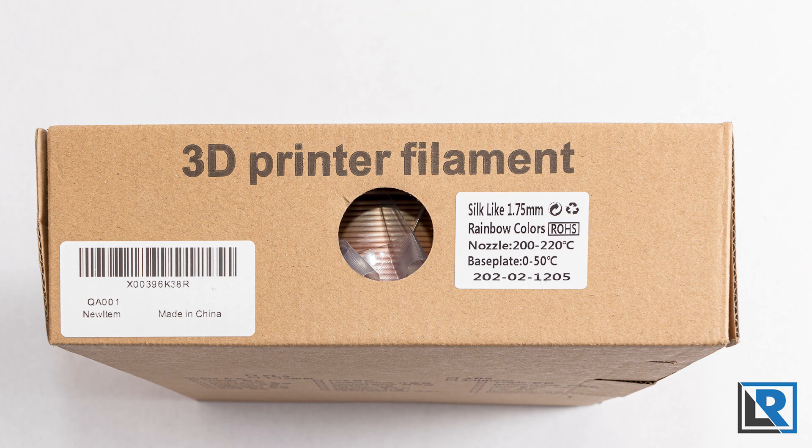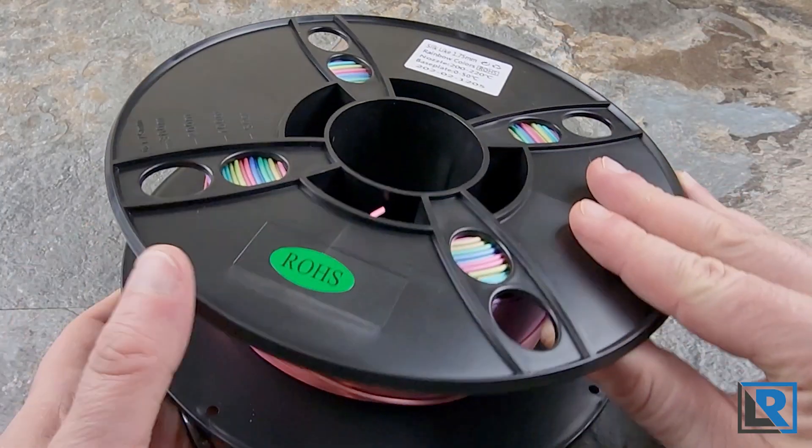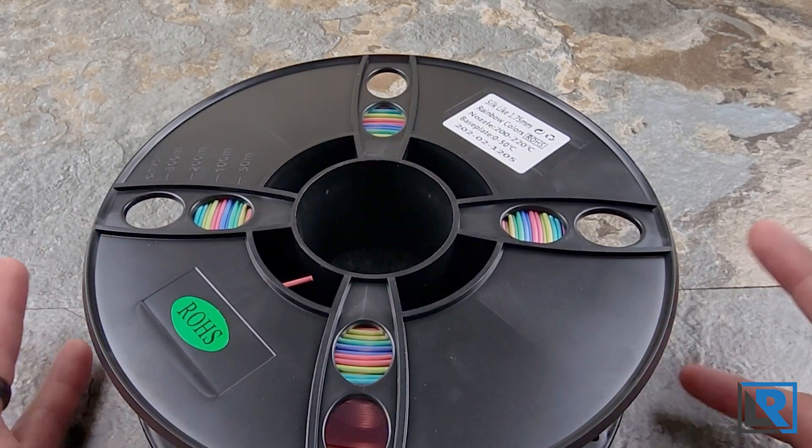Gojo Doak, a seller on Amazon, reached out to me randomly to see if I was interested in testing out some silk PLA rainbow filament, which is what I've got here. I said sure because I'd actually been looking to buy some and just hadn't done it yet. So this is what showed up.